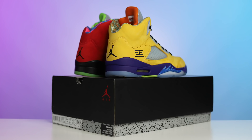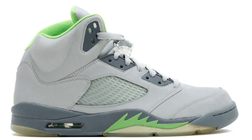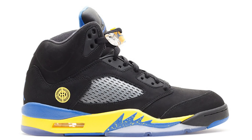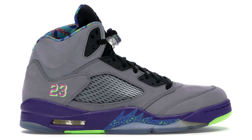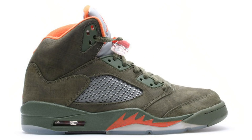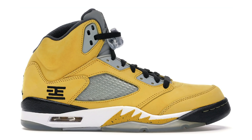Before we get into this review, I want to show you the initial four shoes per foot that this shoe came from. We have four shoes for the left foot and four for the right foot. Starting with the left foot, we have the Green Bean Air Jordan 5, the Raging Bull Air Jordan 5, the Quai 54 5, and the Shanghai 5. On the right foot, we have the Bel-Air Air Jordan 5, the Laser Air Jordan 5, the Olive Air Jordan 5, and the Tokyo Air Jordan 5.